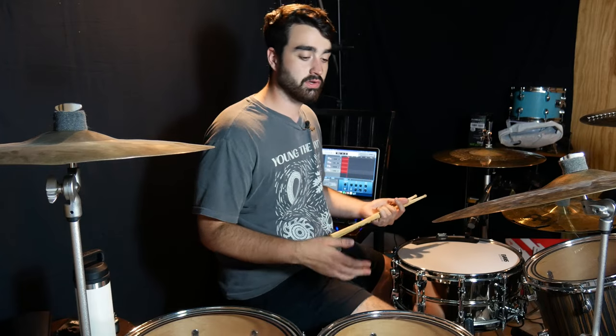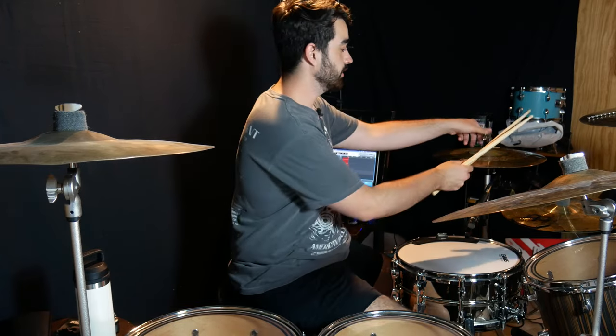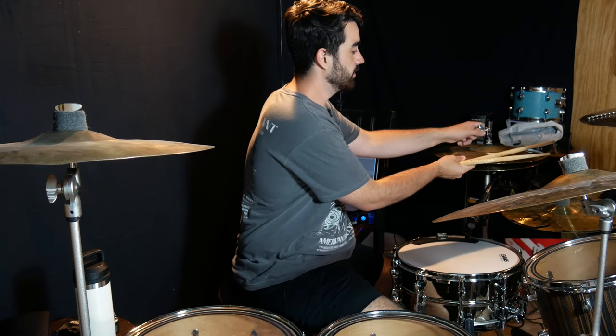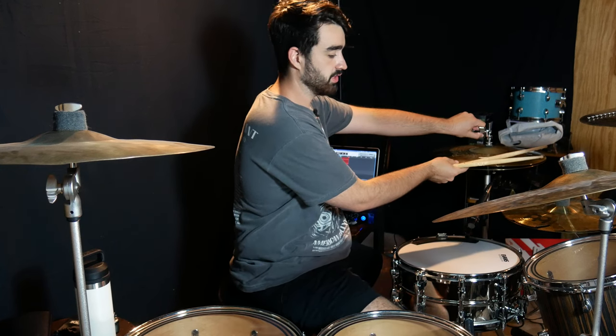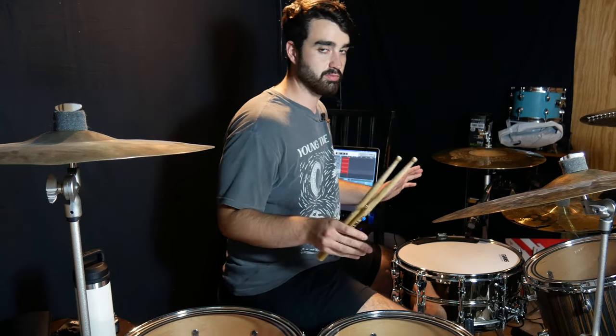Before I dive more into it, I'm just going to show you what I mean — literally show you. I'm not going to think much here, I'm just going to play. None of this is pre-planned.